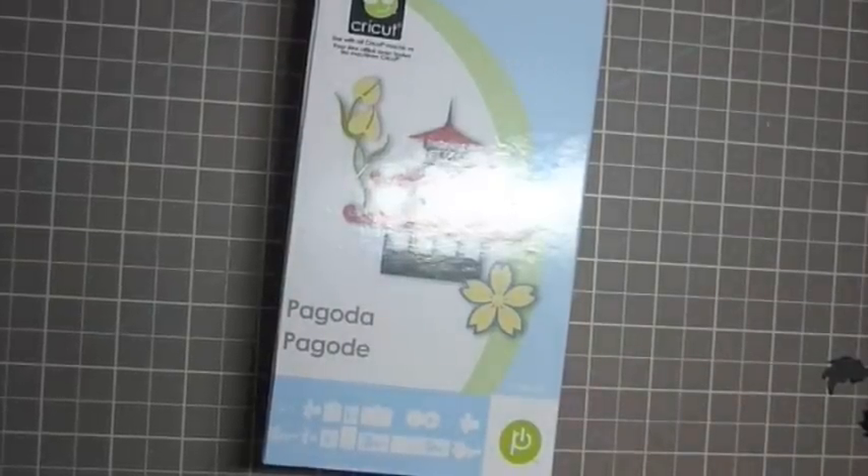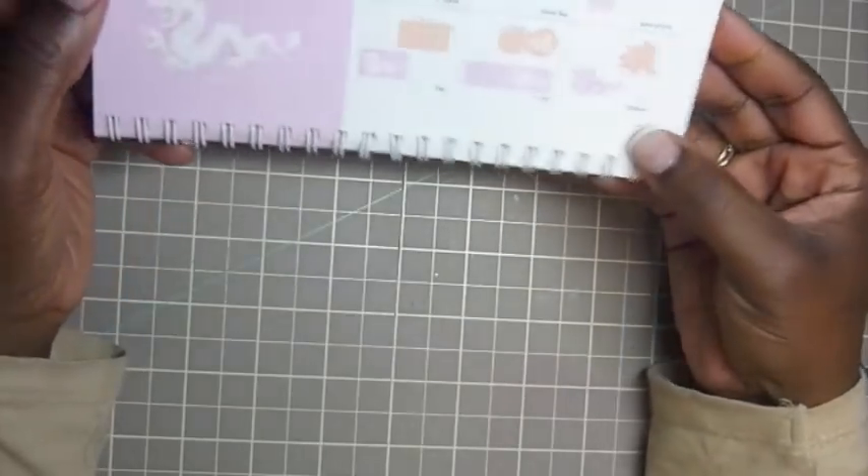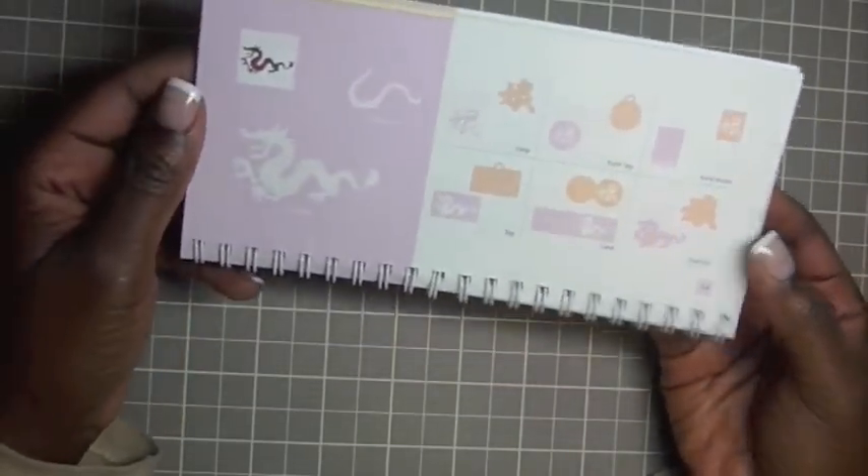Hello everyone. Thank you for joining me at Hadley's Crafty Corner. Today I'm going to show you how to make a card using the Pagona Cricket cartridge and we are going to make a dragon. So if we open up on page 34 we are going to cut out this dragon at 3 and a quarter. So let's get started.